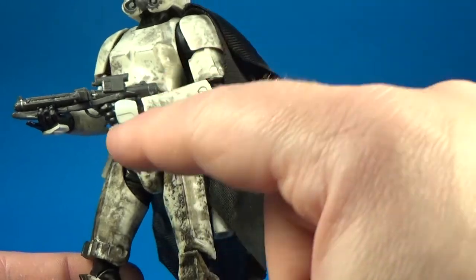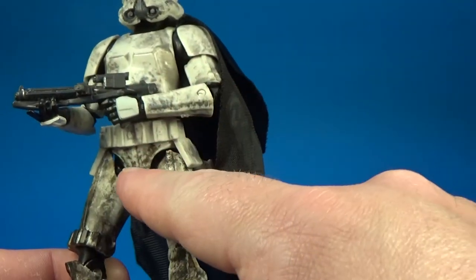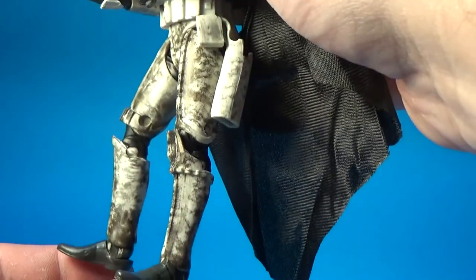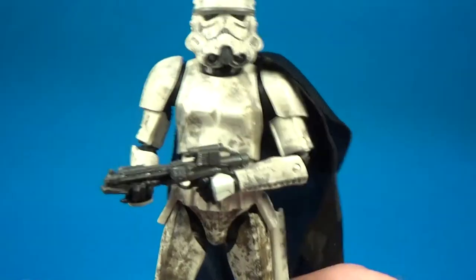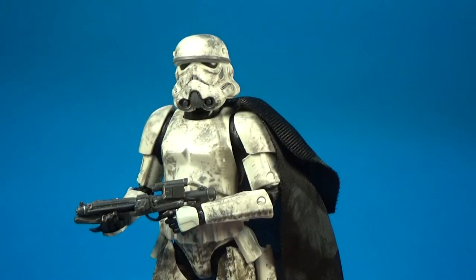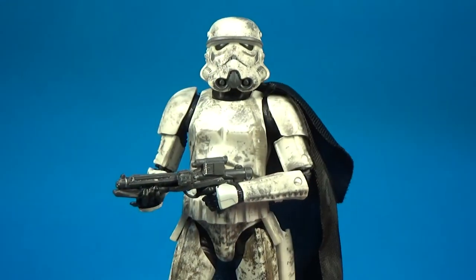Articulation for this stormtrooper: we've got ball-hinged head and neck, ball-jointed shoulders, double-jointed elbows, ball-hinged wrists, a torso joint, ball-hinged hips, swivels at the thighs, double-jointed knees, and ball-hinged ankles. Great range of articulation — definitely recommend picking this one up, it's a cool trooper.